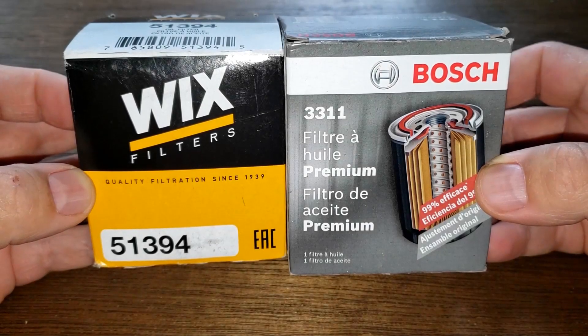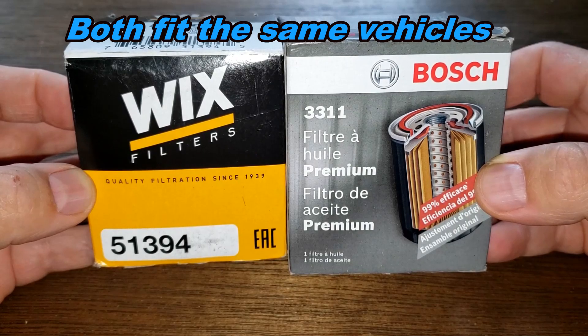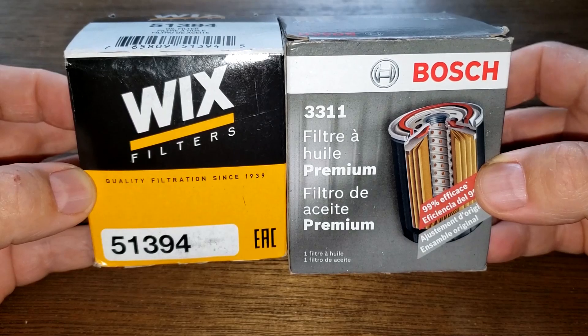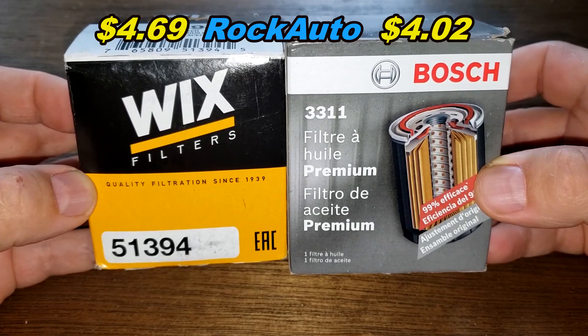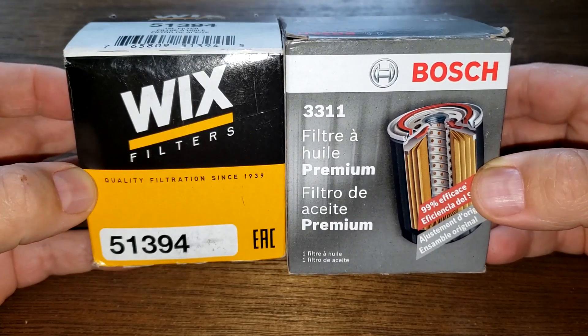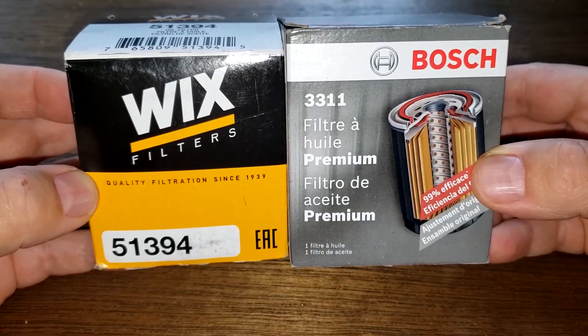Today we're going to look at the Wicks and Bosch oil filter. Wicks number 51394 and Bosch number 3311 - you can get both of these at Rock Auto. The Wicks costs four dollars and sixty-nine cents and the Bosch costs four dollars and two cents. These two are going to duke it out. It could get rough, folks, and when the dust clears we'll see who the winner is.